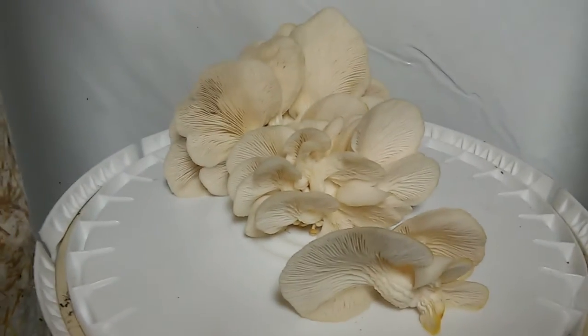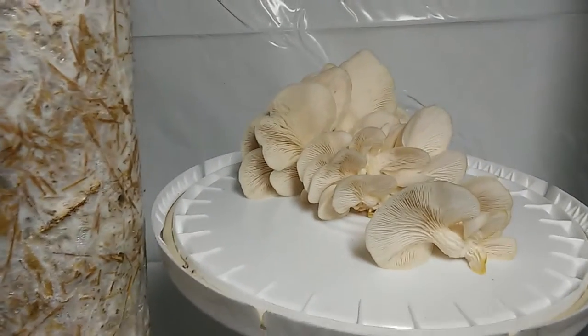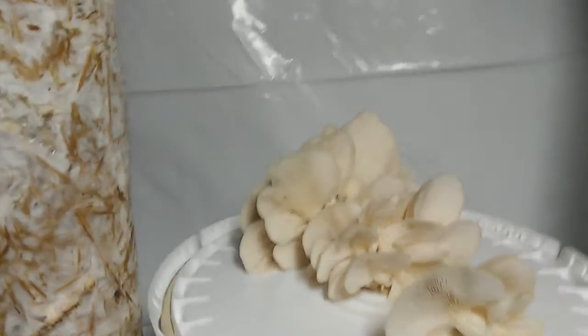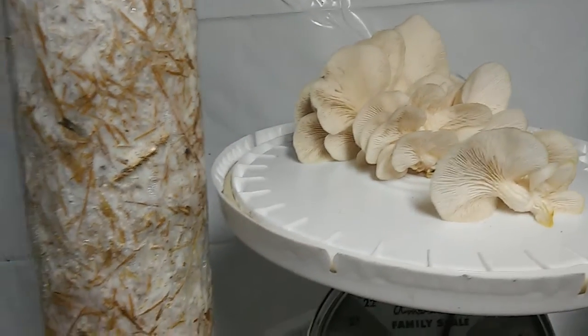Hey everybody, it's Will coming at you with another video update for Mycosymbiotics. We are here at Possum Hollow Farm at our little mushroom operation — or cooperation — that we have going on with our friend Robert. We've been hooking up this space to produce oyster mushrooms over the past few months, and as you can see, we are producing oyster mushrooms now.